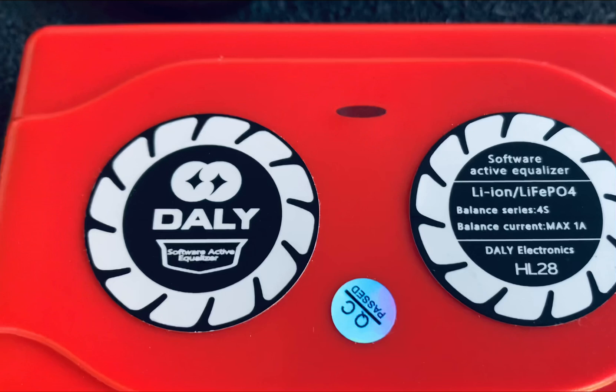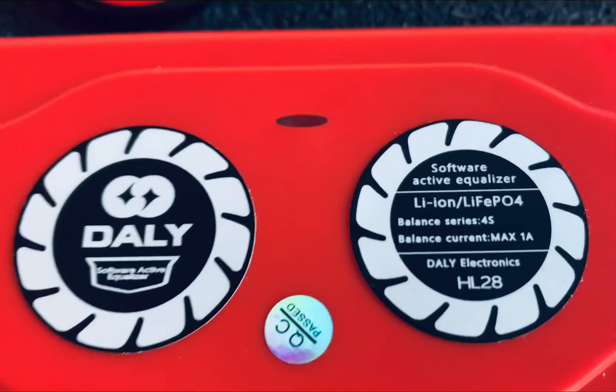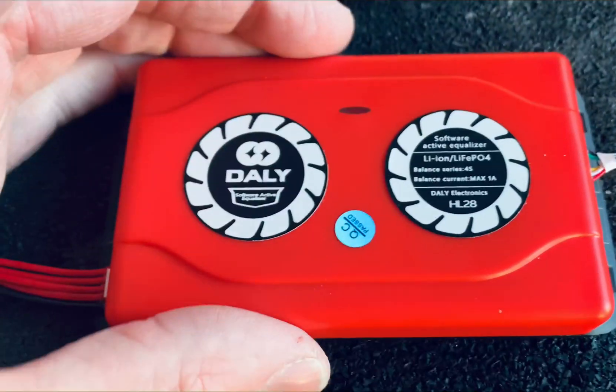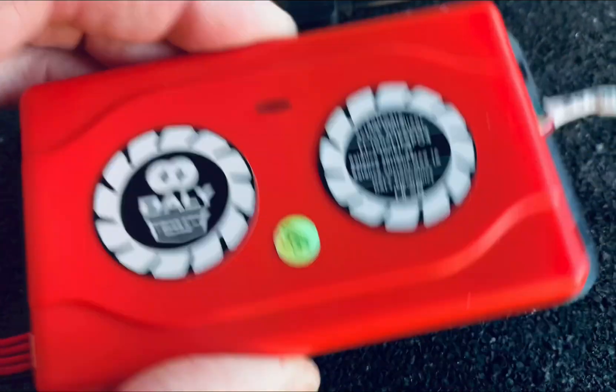This particular one is not for an e-bike battery because it only has four rows of cells in it. But just to give you an example, compared to my hand, that's about how big it is.